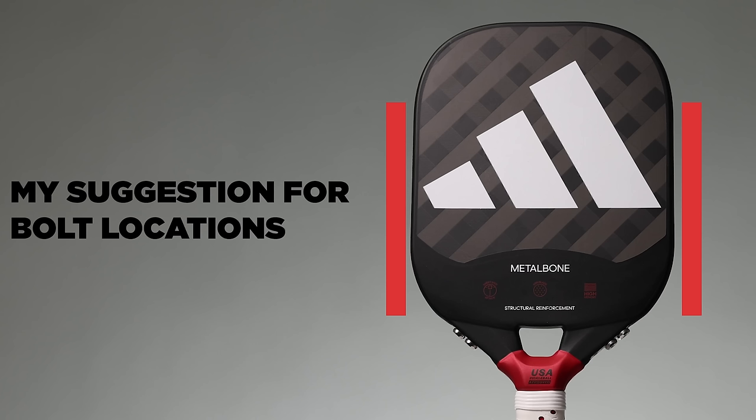Essentially all you are adjusting is the static weight in this location. Mine stock with no bolts weighs about 8.4 ounces, and with all four bolts it goes up to about 8.7 ounces. I think had Adidas just moved the bolts up more — maybe above the bottom corner, or just given you more slots around the paddle — this could have been a home run. I asked them about this and they did say it's something they're going to look to do in the future, but it wasn't something they were able to do on this first iteration.